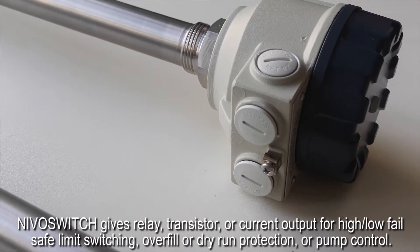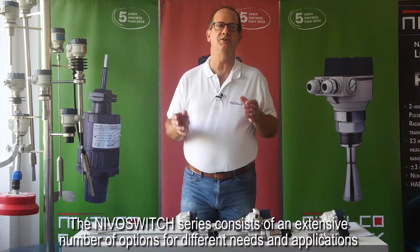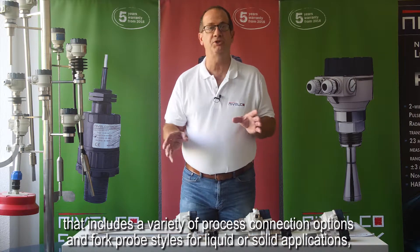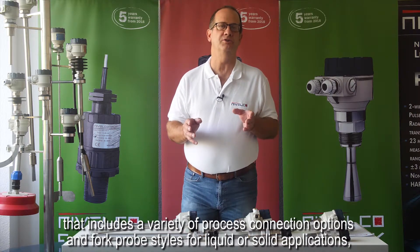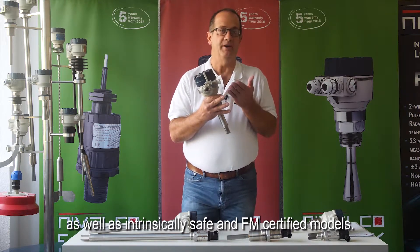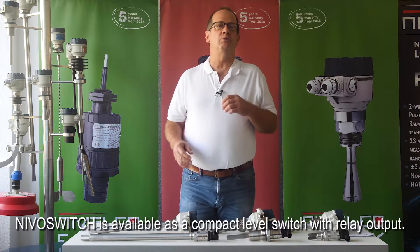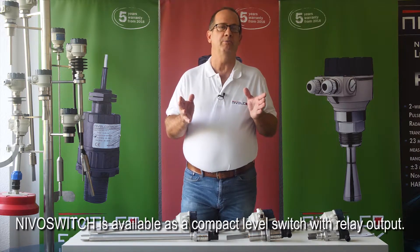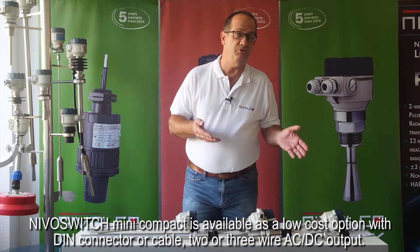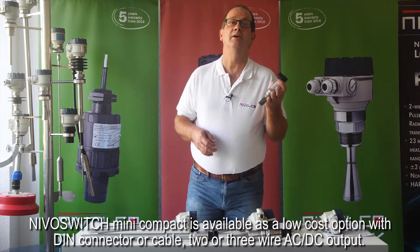The Nivel switch series consists of an extensive number of options for different needs and applications, including a variety of process connection options and fork probe styles for liquid or solid applications, as well as intrinsically safe and FMCSA certified models. Nivel switch is available as a compact level switch with relay output. Nivel switch mini compact is available as a low-cost option with DIN connector or cable, 2 or 3 wire, AC or DC output.